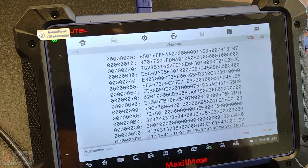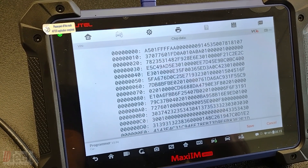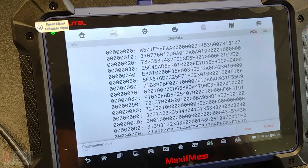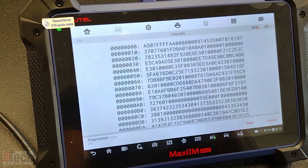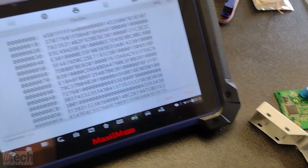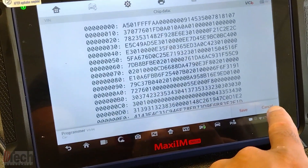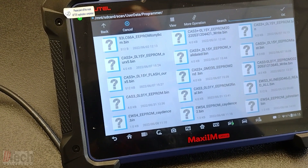I've set it up to where it reads twice in order to make sure that it pulls the same information correctly. There is the information off the junkyard EWS. I particularly won't need this — I have files from that one already — so being that we can read it, we look for the correct file.